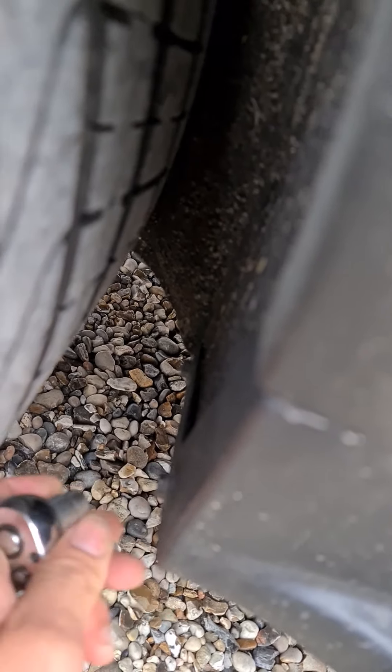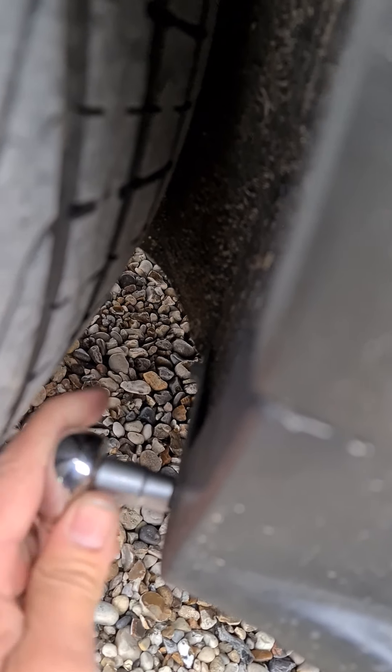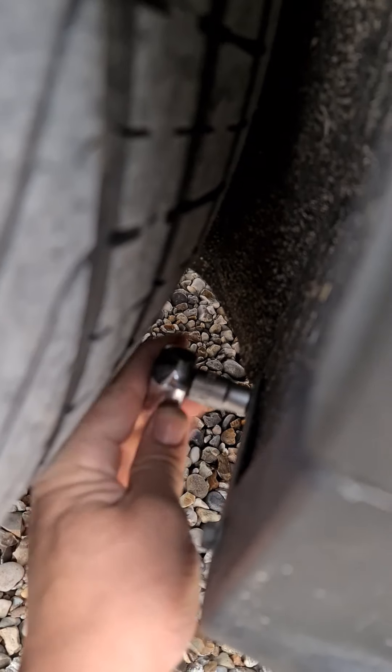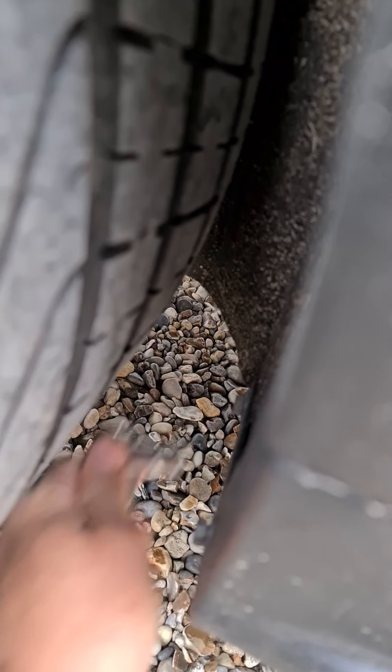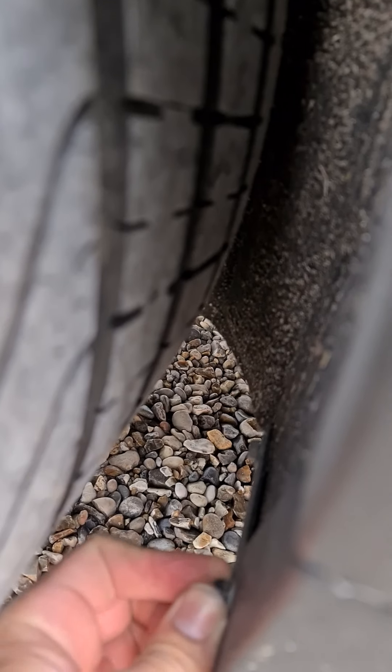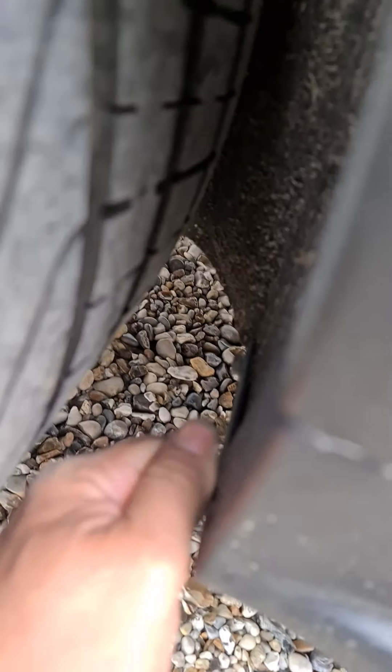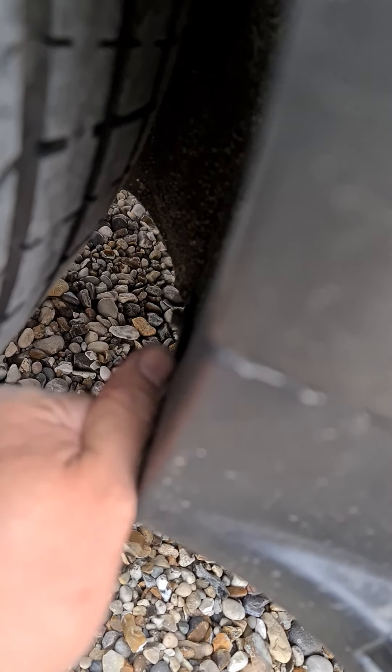Whip them out quickly, takes a couple of seconds. Normally quite loose. I leave my things right by the front wheel.